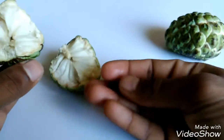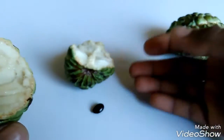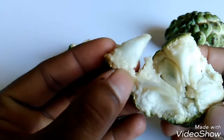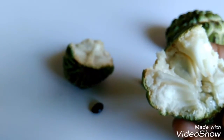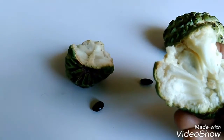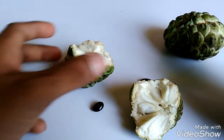It has seeds like this. I don't know what these seeds are called, but it has seeds like this, and inside it looks like this. Do you see this black black thing? Look, this is the seeds. You don't have to eat the seeds because they are hard. They are also not tasty.